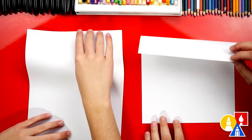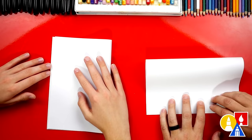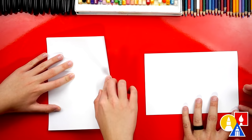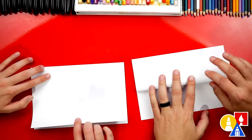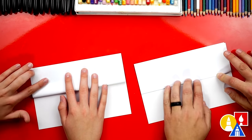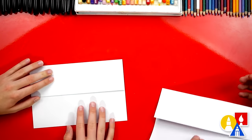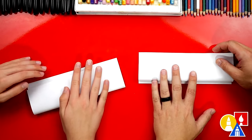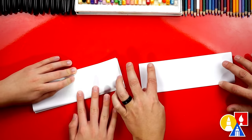First, we're going to fold our paper in half. Take the top edge, fold it down to the bottom. Line it up and crease it down the middle, out to the corners. It doesn't have to be perfect. Then we're going to take the top flap and fold it back up to the top. Line it up and then crease it down.